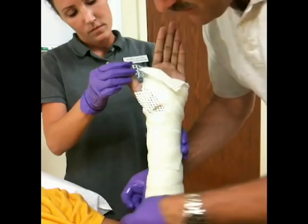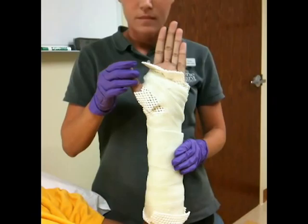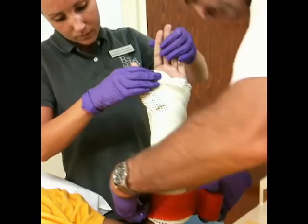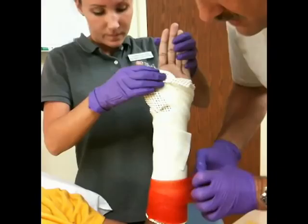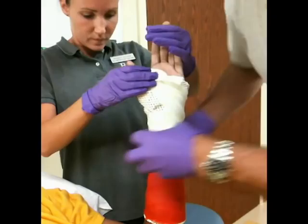We fold the flaps of the padding down and up, and apply the second layer. The padding material is very soft and you can fold it on itself or double it up — that's not an issue. It doesn't cause any skin irritation unless something is pushed down into the cast and the padding is wadded up.